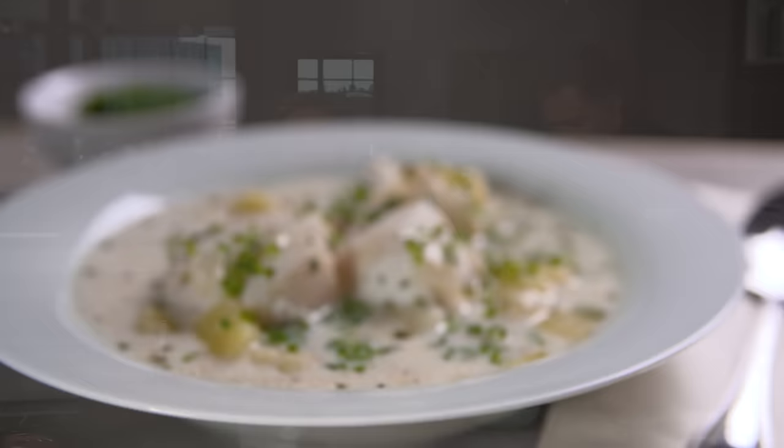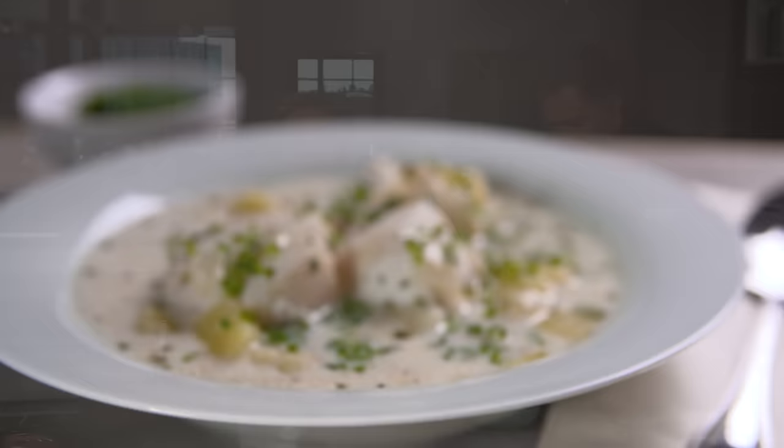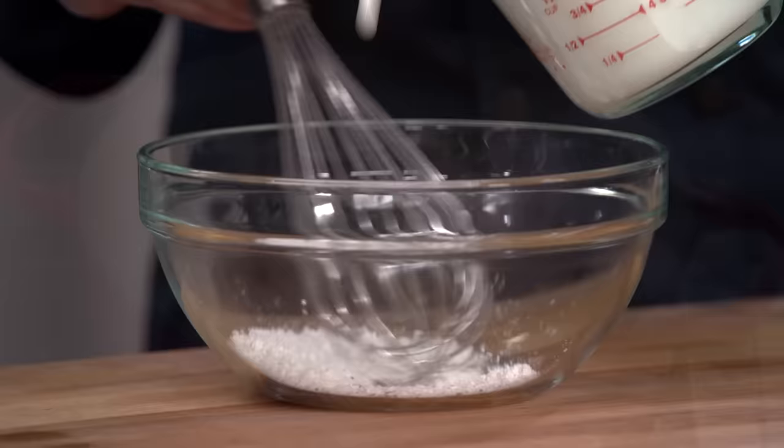To make this updated version of a New England classic: start by par-cooking the fish, thicken the soup with cornstarch, and finish cooking the fish off the heat. From America's Test Kitchen, a terrific recipe for New England fish chowder.